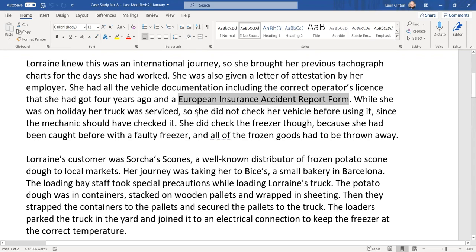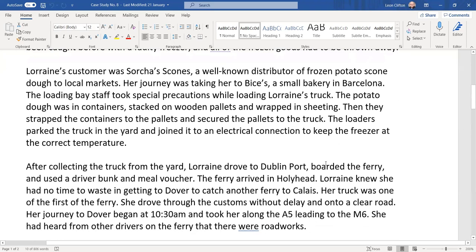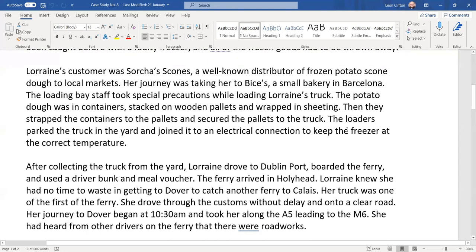While she was on holiday, her truck was serviced, so she did not check the vehicle before using it — which is not okay, regardless of whether a mechanic checked it. She did check the freezer though, because she had been caught before with a faulty freezer and all the frozen goods had to be thrown away. A truckload of bad food means expense, letting down the customer, repayment of costs, and disposing of rotten food.